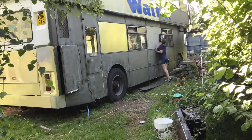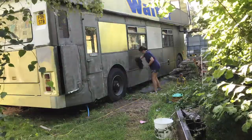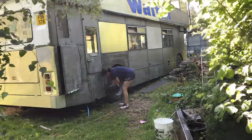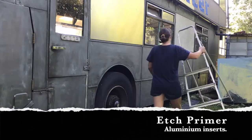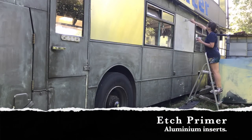Then here I am with a damp rag and a bit of fairy liquid just to take off any sort of grease that still remains and remove all the extra dust, because we don't want any specks of dust in there at all. I don't have the choice to do it undercover but I'm waiting for a mild day with little wind.